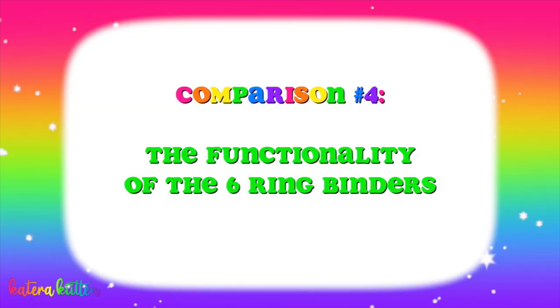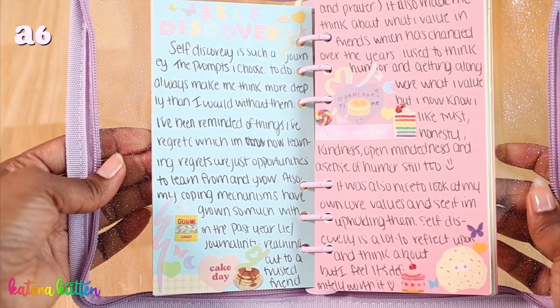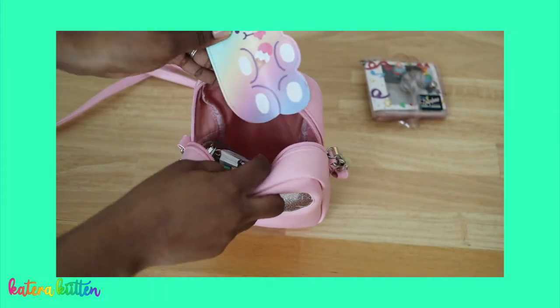Next, I wanted to cover the functionality for the six-string binders. This part really depends on what you want to use your six-string binder for — whether that's general journaling, filming journaling videos, or planning. If you're really looking for a portable six-string binder, the A7 binder is way easier to carry around with you just because it's way more compact than the A6 six-string binder.